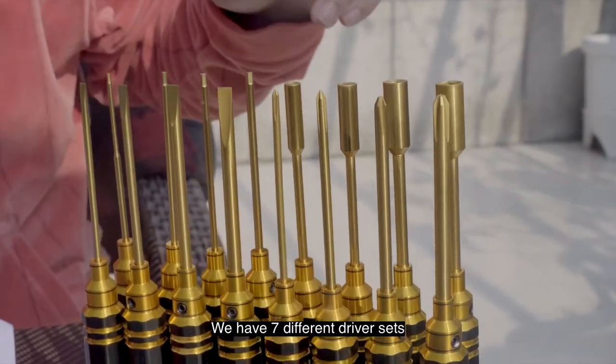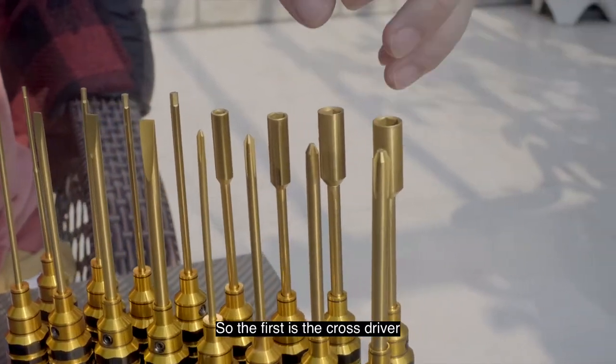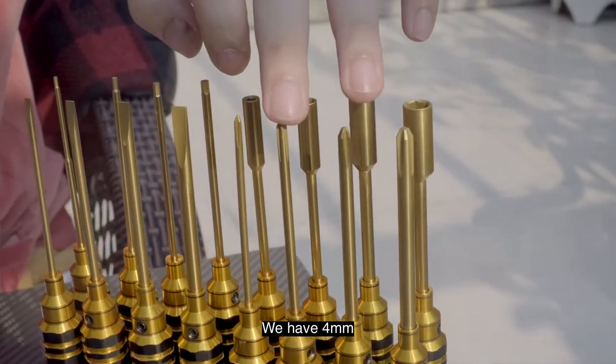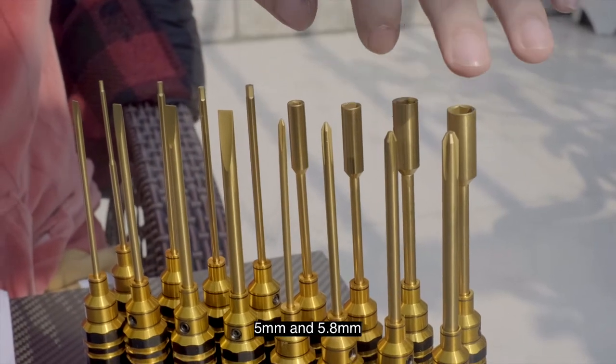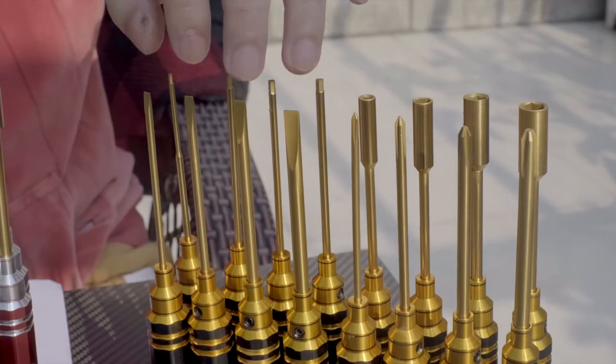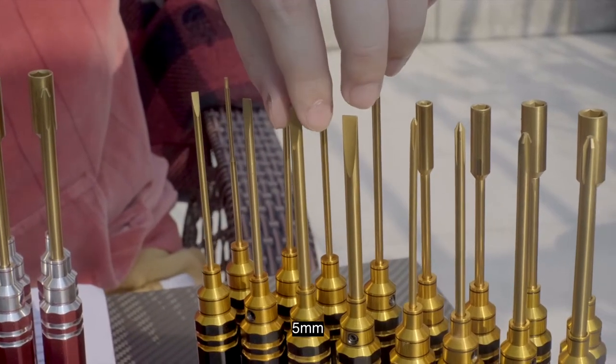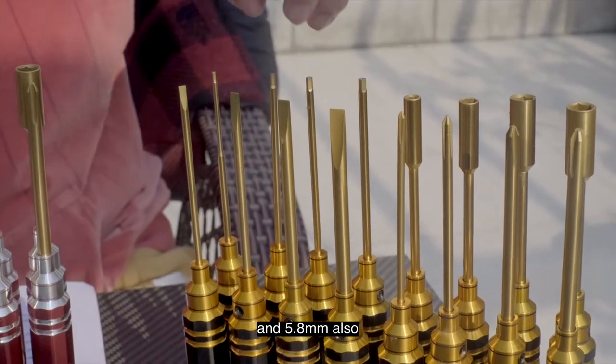We have seven different driver sets. The first is the cross driver. We have 3 millimeters, 4 millimeters, 5 millimeters, and 5.8 millimeters. And for the flat drivers, we have 3 millimeters, 4 millimeters, 5 millimeters, and 5.8 millimeters also.